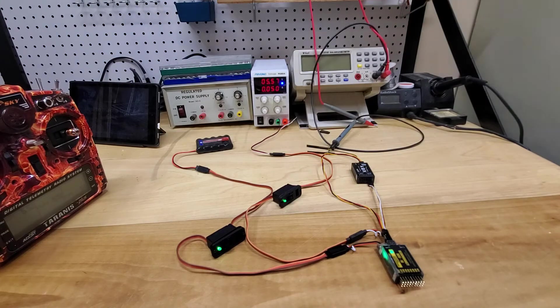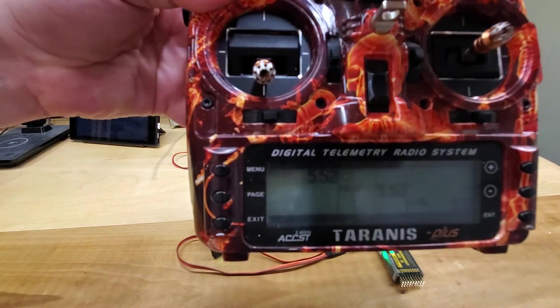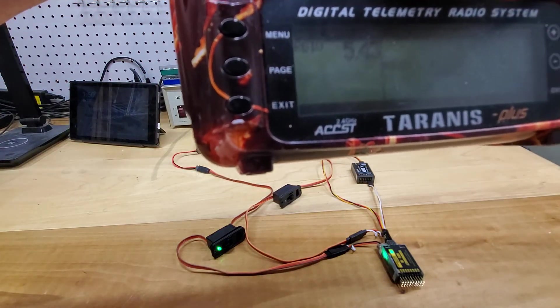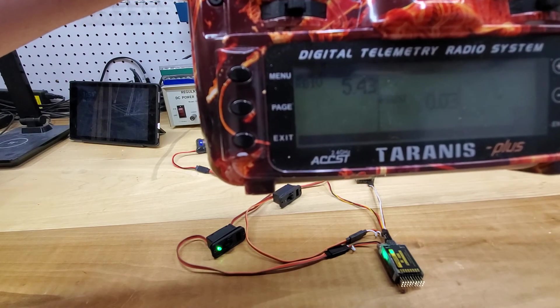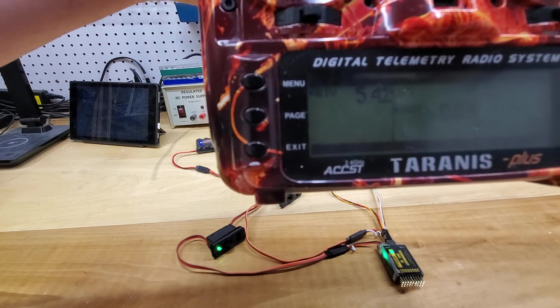In real time, let's lose a battery — let's lose battery two, the variable DC power supply. Turned it off. It should show zero volts on battery two, and then relay the voltage via telemetry. The receiver shows 5.4 volts from RB1.